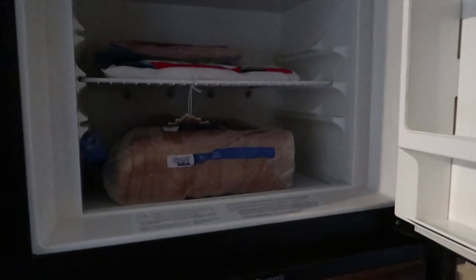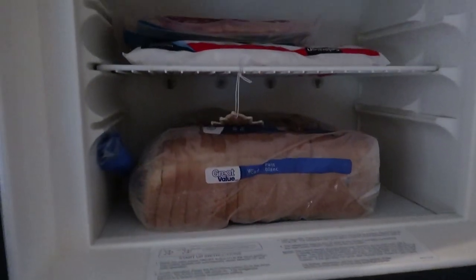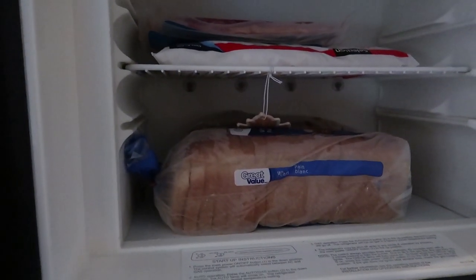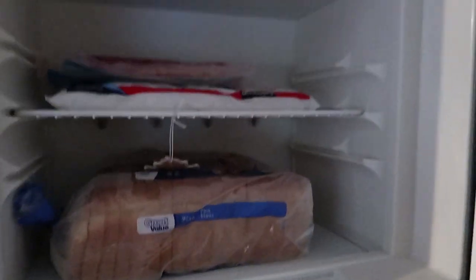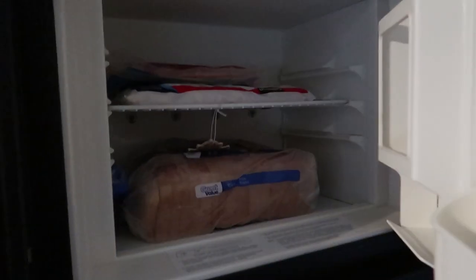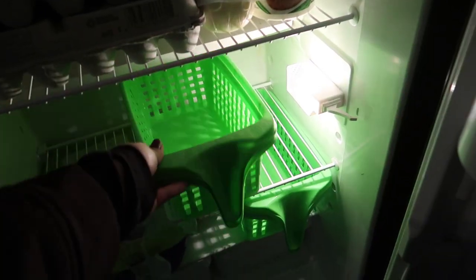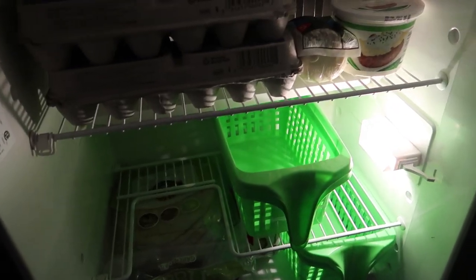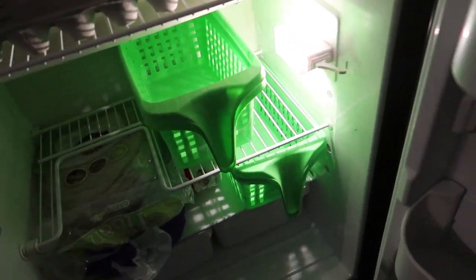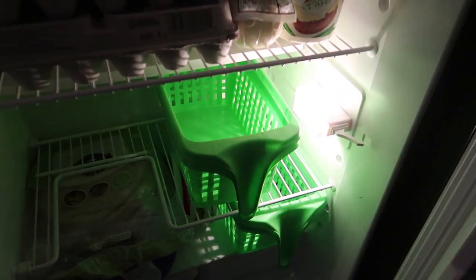Then our fridge and freezer. The freezer doesn't really get organized — it just has to fit as much stuff as possible without ruining the circulation. For the fridge, I bought four bins to organize things. They happen to be the right height and it just organizes everything — you grab a bin and you're good to go.